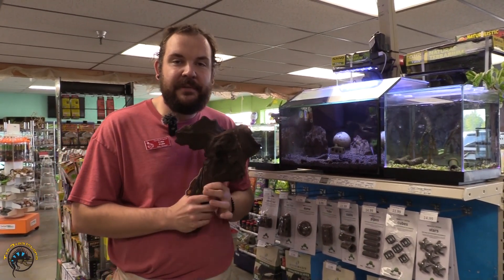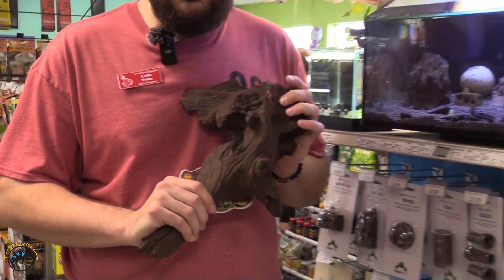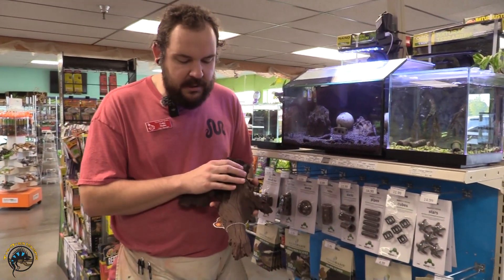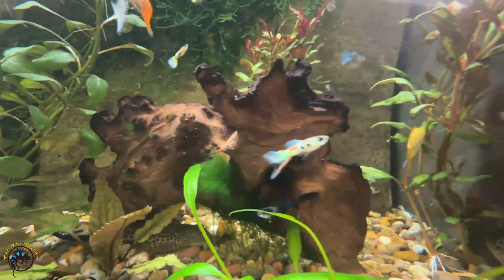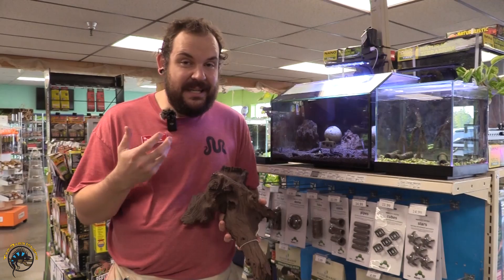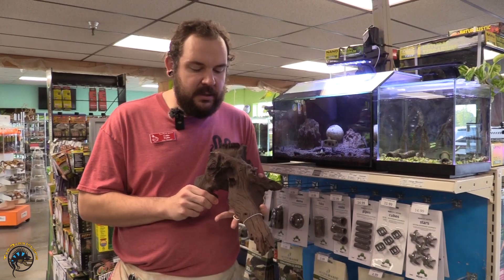Our second category of products that frequently contain tannins would be decorative woods. What I have here is a piece of what we call mopani — this is a decorative Malaysian hardwood. It's super dense; in fact, this is almost as heavy as rock — you put this in your tank, it's going to sink immediately to the bottom. This particular type of wood is very naturally rich in tannic compounds. So when you add this to your aquarium, you're very frequently going to get that what we call iced tea color, where you get that hint of brown and orange in the water.